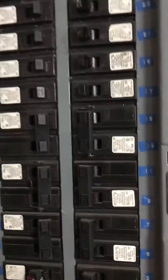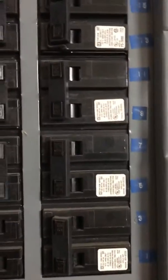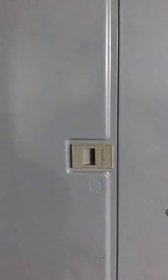The furnace is 60-60. And the heat pump is 30. It is a Square D box.